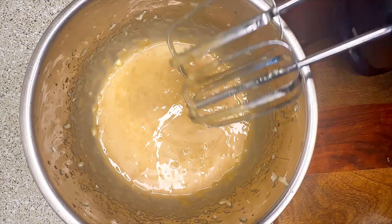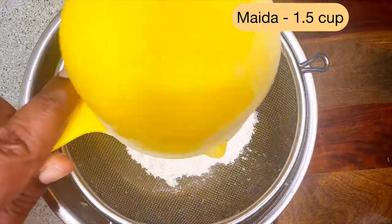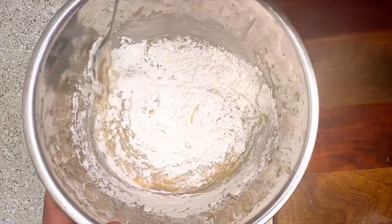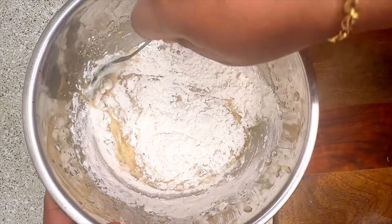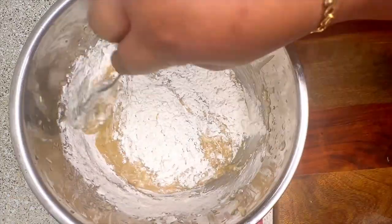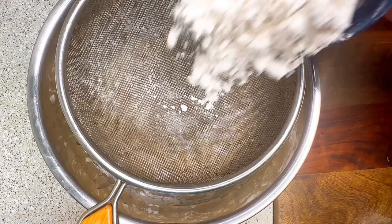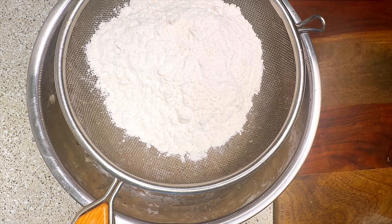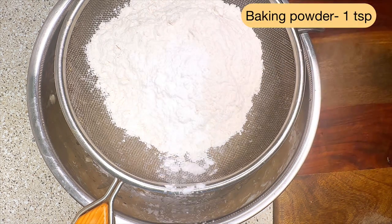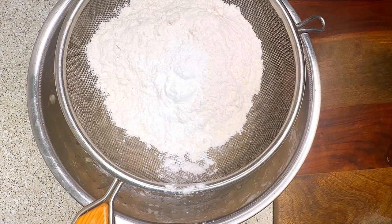Once everything is completely mixed, start adding the dry ingredients without any delay. I've used 1.5 cups of maida (all-purpose flour). Pass it through a sieve to avoid unwanted lumps — first add half a cup of maida and mix it with the wet ingredients using the cut and fold method. Then add the second batch of one cup of maida along with one teaspoon of baking powder, half a teaspoon of baking soda, and a pinch of salt, sieving it in gently.